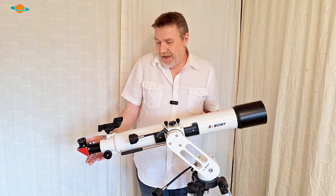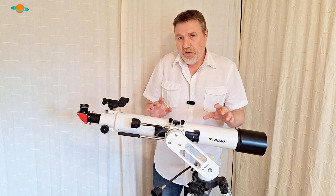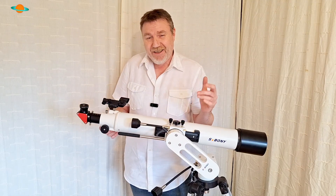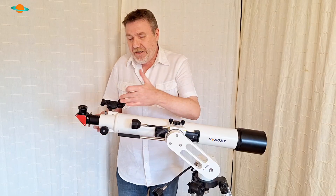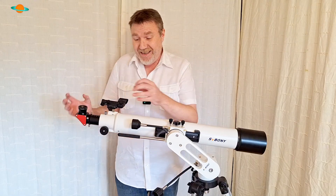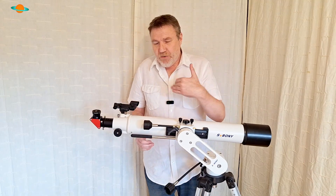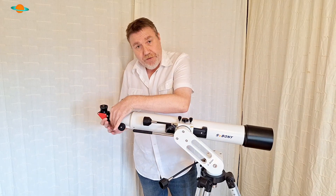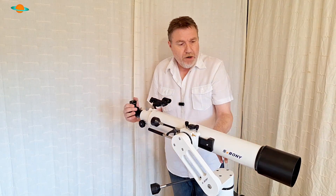One of the main issues with entry-level refractors is usually down at the focuser end. This is not a video about upgrading - we're not talking about upgrading hardware. It's just maintaining an MOT of your refractor. The first and most important thing to check on a refractor is that the focusing tube is actually in alignment with the telescope - perfectly aligned and dead center. These things are mass produced and occasionally little faults slip through, but there's a really easy test to check that the focusing tube is in alignment.